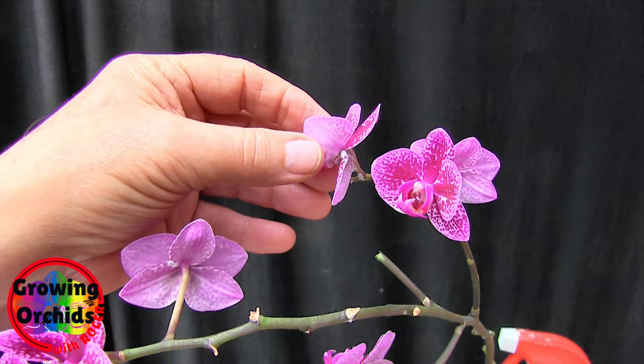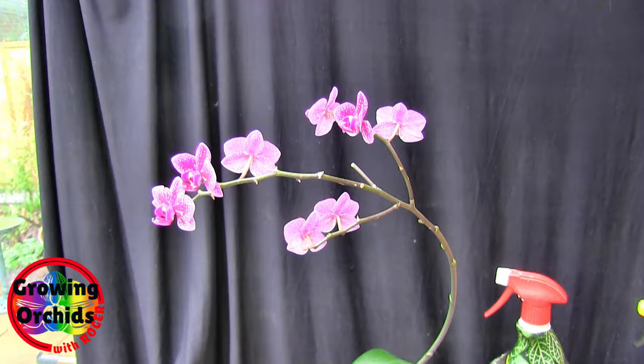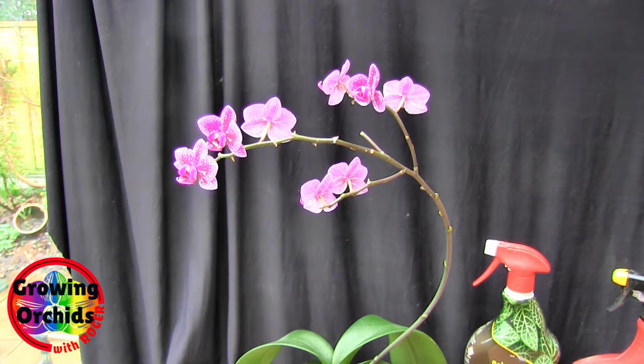Obviously that's a fiddly thing. I wouldn't recommend spraying your whole plant or your blooms with 70% rubbing alcohol. Don't say Roger told me to spray the whole plant, because I didn't. Cotton wool bud — dab, dab, dab, poke, poke, poke — not spray the whole plant.